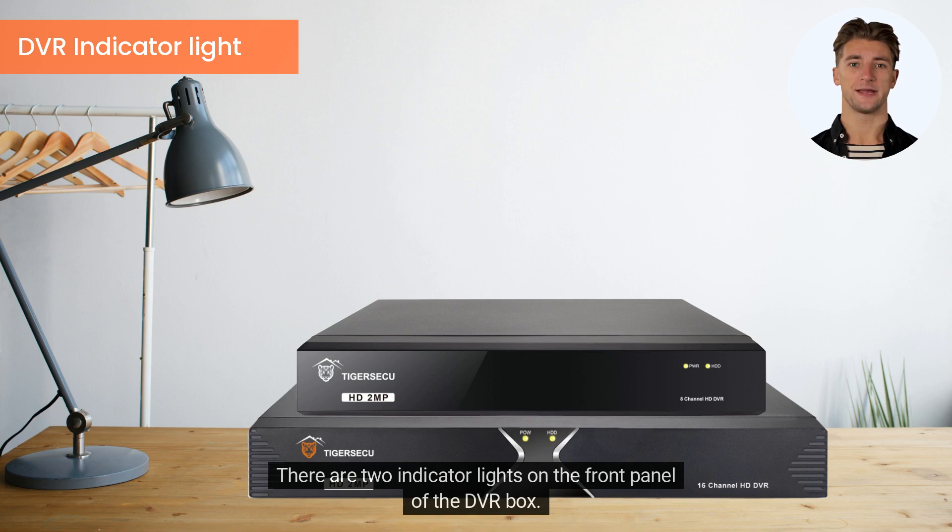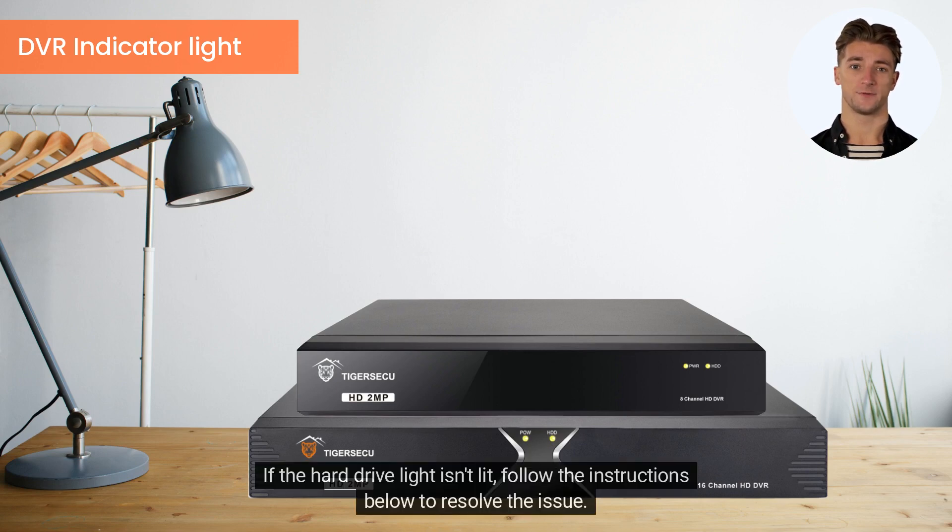There are two indicator lights on the front panel of the DVR box. One represents power, and the other signifies the hard drive. If the hard drive light isn't lit, follow the instructions below to resolve the issue.